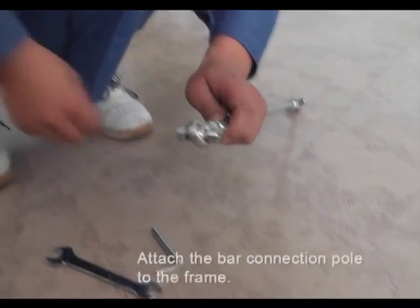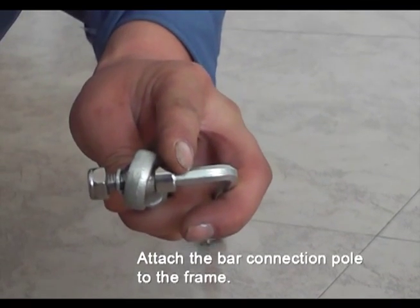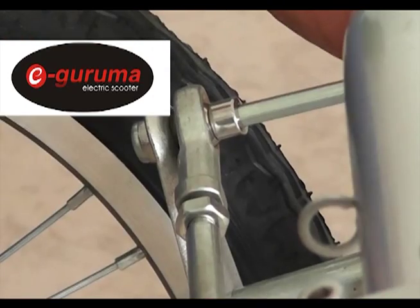Step 4. Pick up the bolt connection pole. Use the 6 mm and 13 mm wrench. Screw out the nut and gasket and adjust it on the correct angle.